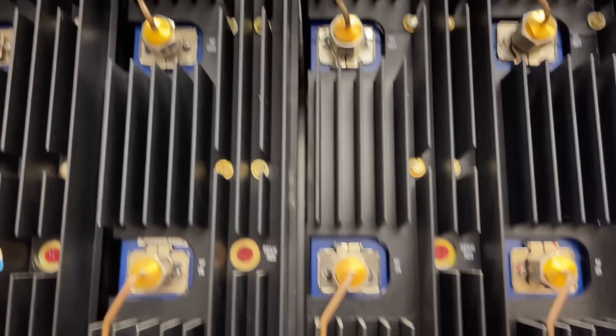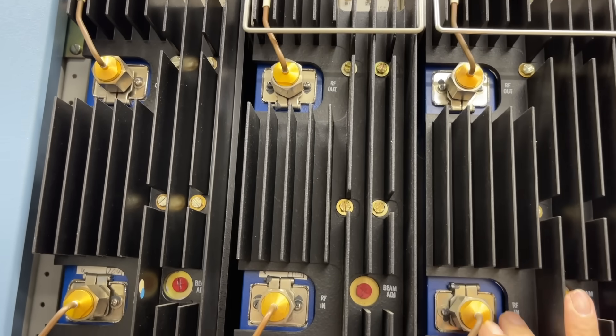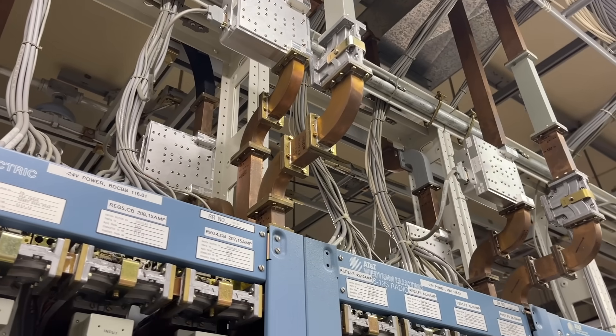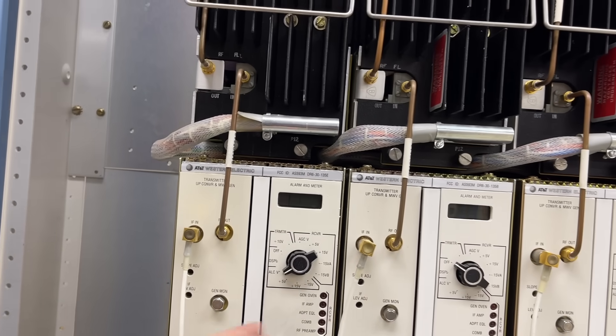Here we have the RF out and RF in, and you have all these cooling fans to keep this stuff cool because it generated a lot of heat. These up here are the waveguides. Here you have the different packs — these are the converters and microwave generators. It's kind of old cool stuff.